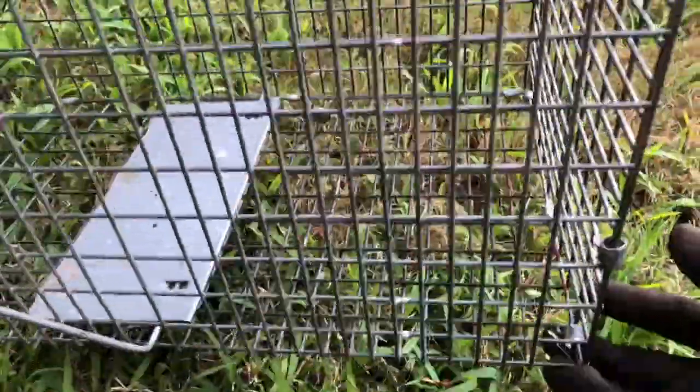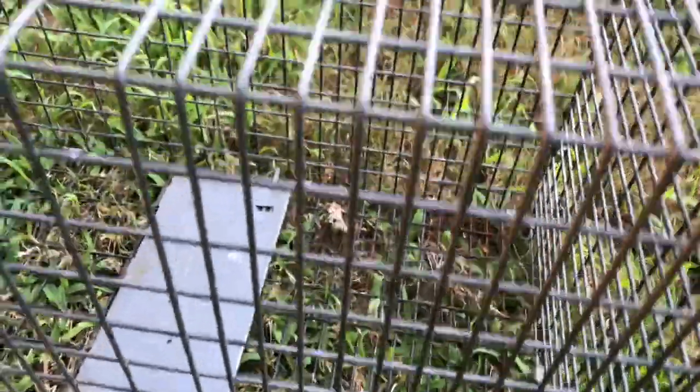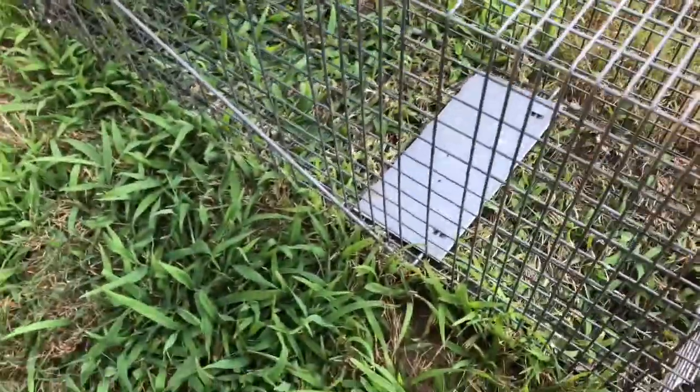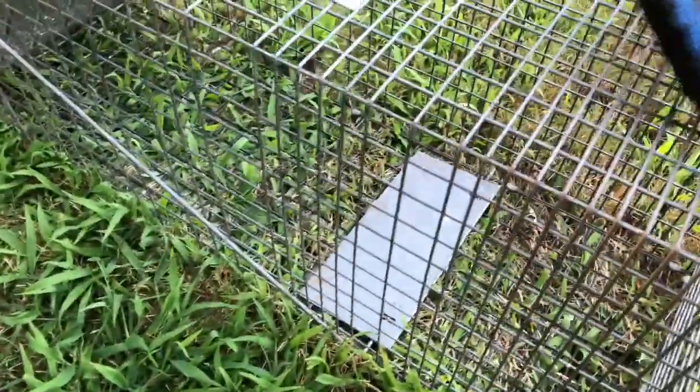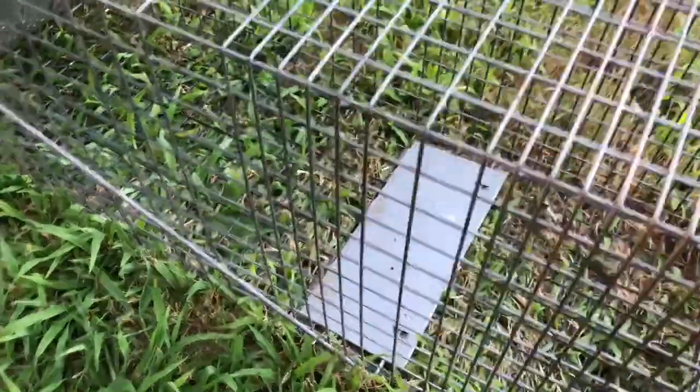Some people, in order to preserve the food and not have the animal eat it, lift up the cage and put the food right underneath it. So the animal thinks it's going to come inside and eat, but when it gets in, the food is actually under the cage, not inside. That's another way of setting it and catching any animals that are eating your garden.